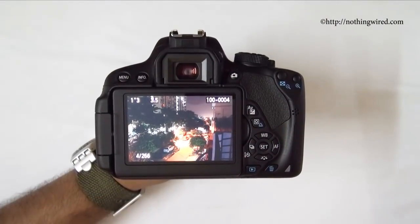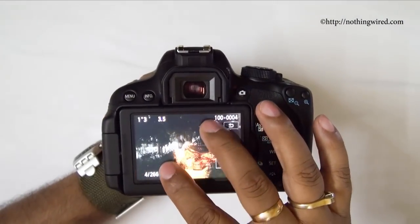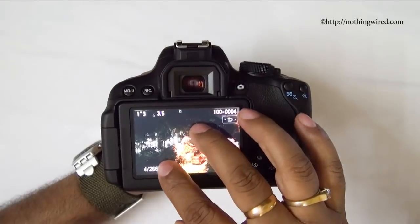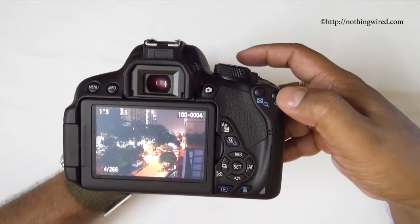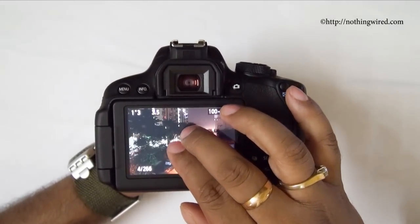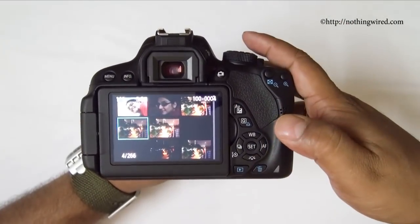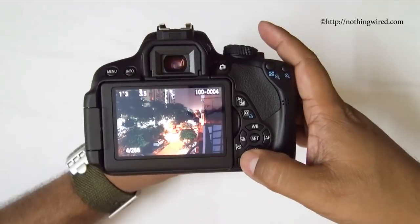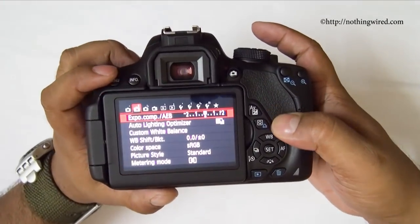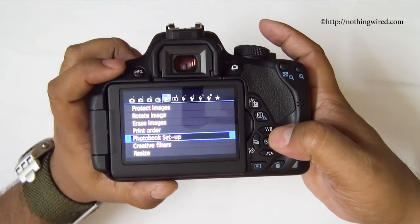The touchscreen offers great functionality in playback mode as well. You can simply pinch to zoom in on photos — it's very fast and responsive — almost like using a smartphone. You can also tap the zoom button to zoom in. Zooming out shows thumbnails, with a maximum of 9 thumbnails per page, and you can delete or manage photos from there.